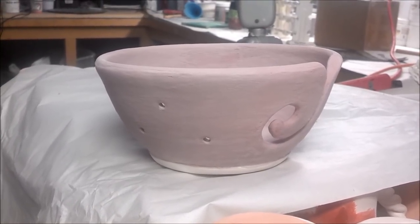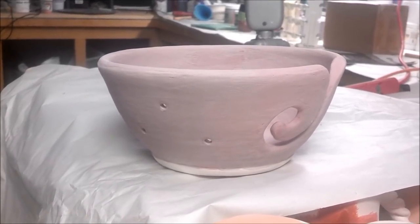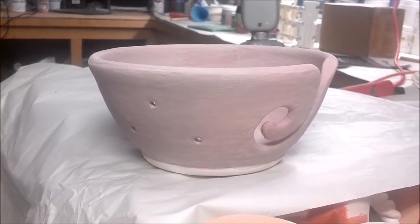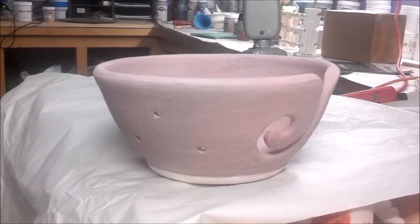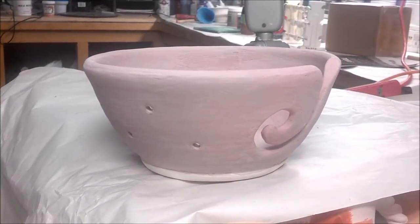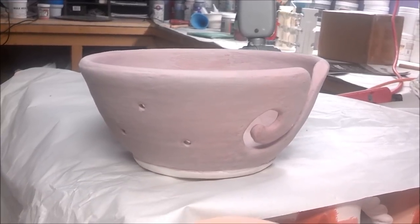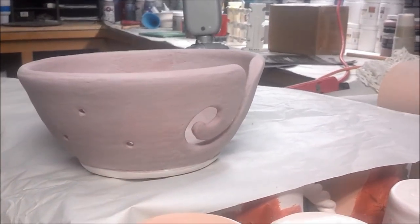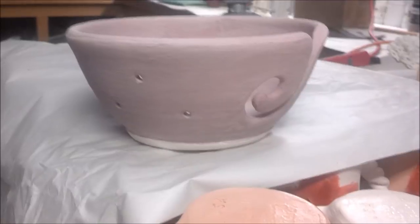In case my friend's bowl does not turn out, I did another bowl. This one has two coats of Peacock, then one coat of Opal Luster, and then one coat of Plum. The Plum is a Laguna glaze and the Opal Luster is the Renaissance, which is a Duncan glaze.